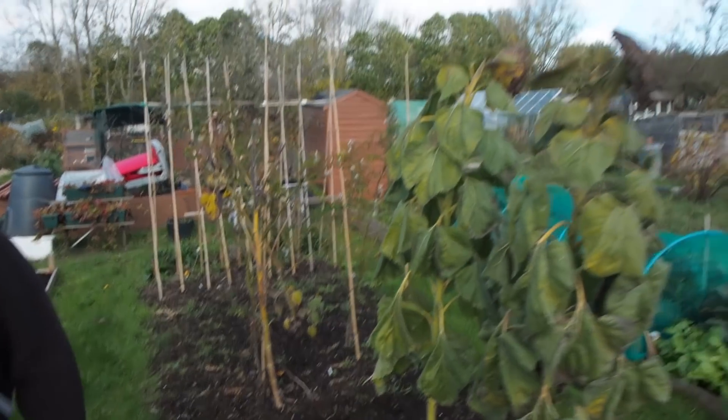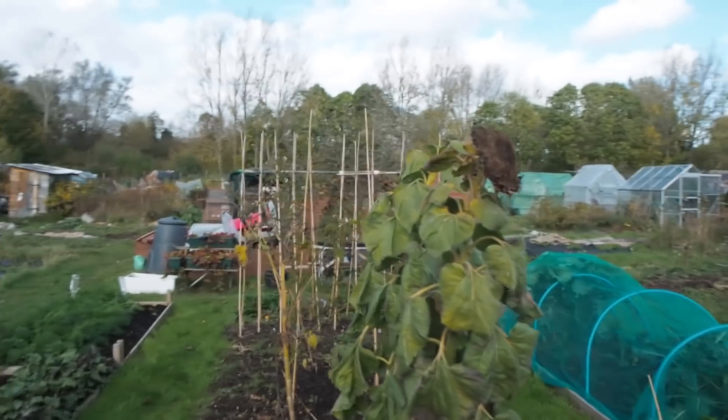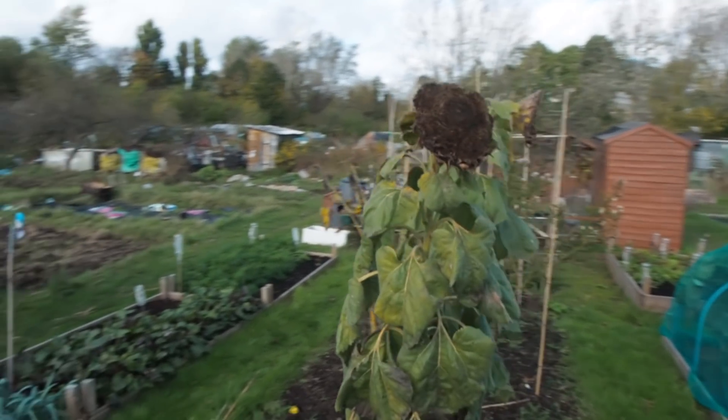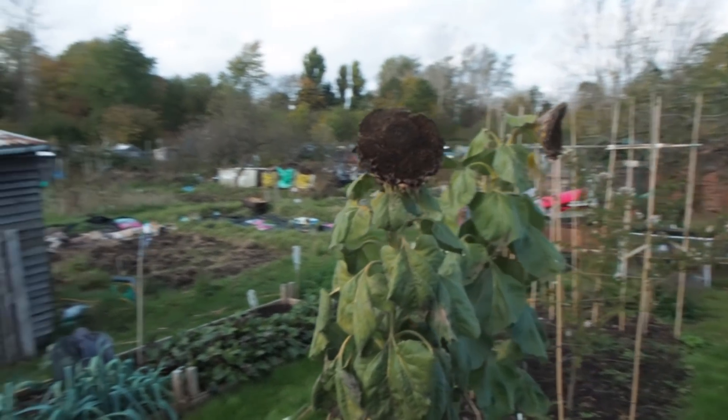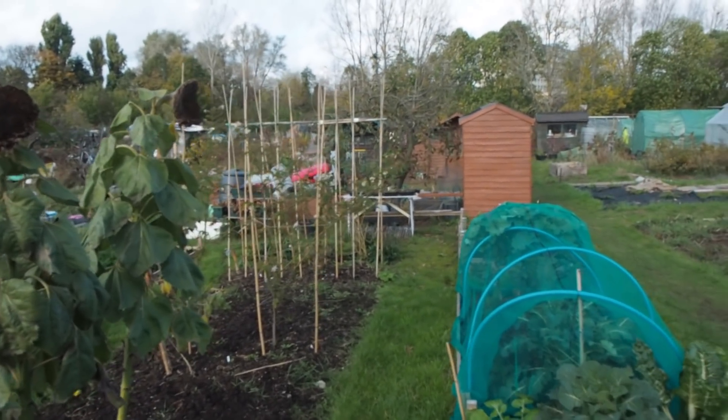Sunflowers still there — yep, as you can see the big heads. I think most of the seeds have been eaten. Can't they come down now? They could come down but I quite like them.